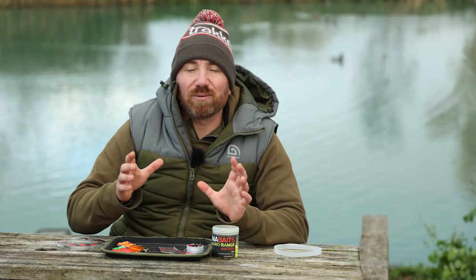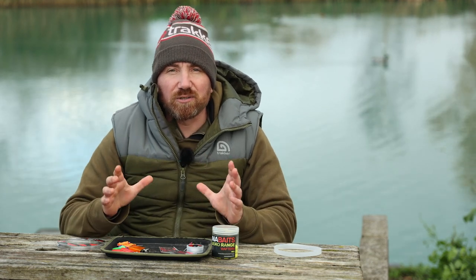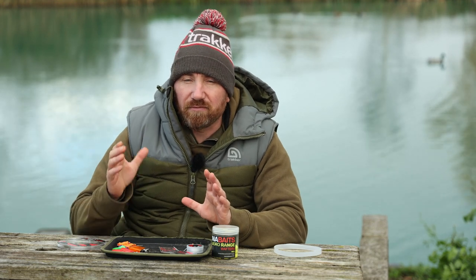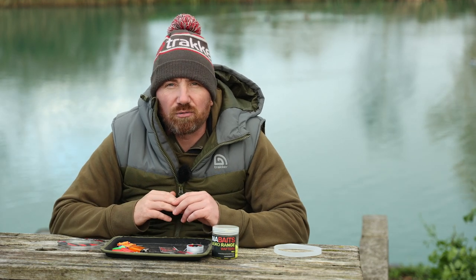The rods are out and now I'm going to tell you how I've approached this session. Acorn Fishery is very well known — it's not a huge fishery. From my peg to the island is about 10 wraps, so about 40 yards. It really isn't a long chuck.